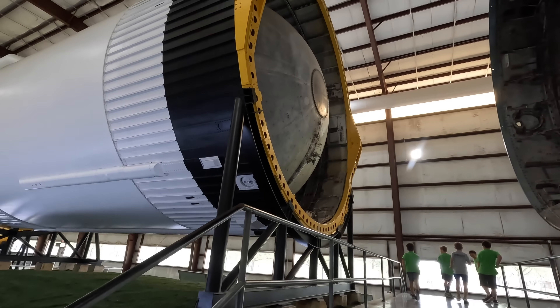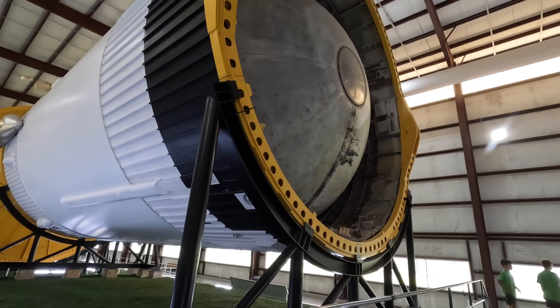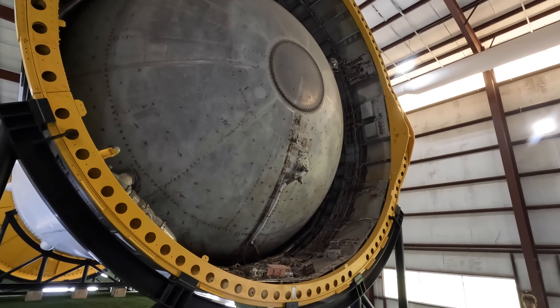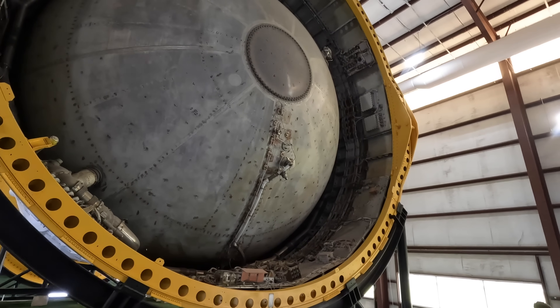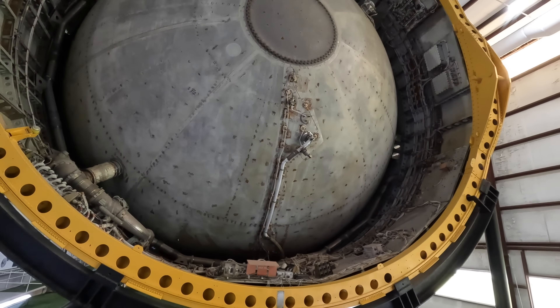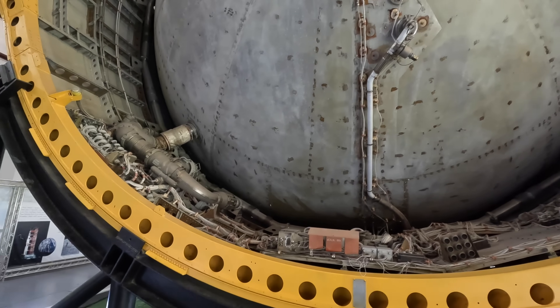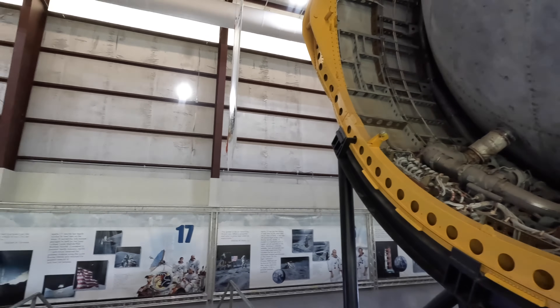As I walk between the two modules you can see this small circular device — this was where the fuel would enter while the whole rocket was sitting on the launch pad, and you can see the piping on the inside. In here would be a smaller oxygen tank, and above that — which is what you can see here — is the liquid hydrogen tank. Once again, almost the entire structure inside the rocket's skin is simply fuel tanks.